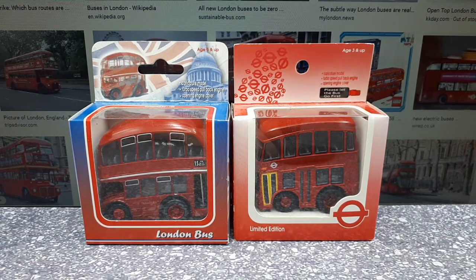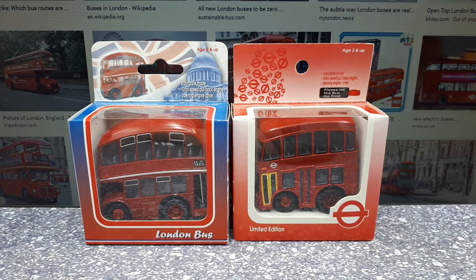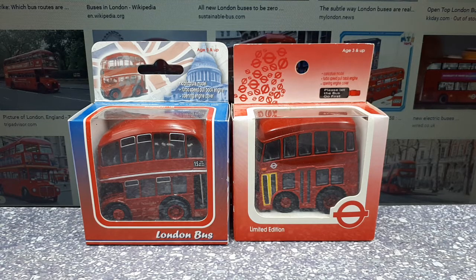Hello lads, we have a couple cartoon deformed London buses today. This is a result of a commenter, PlatinumNath, teaching me about these super deformed vehicles. So let's take a look here.